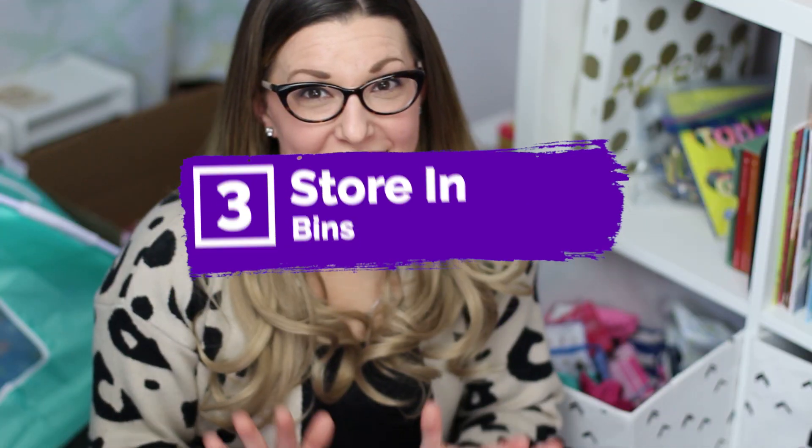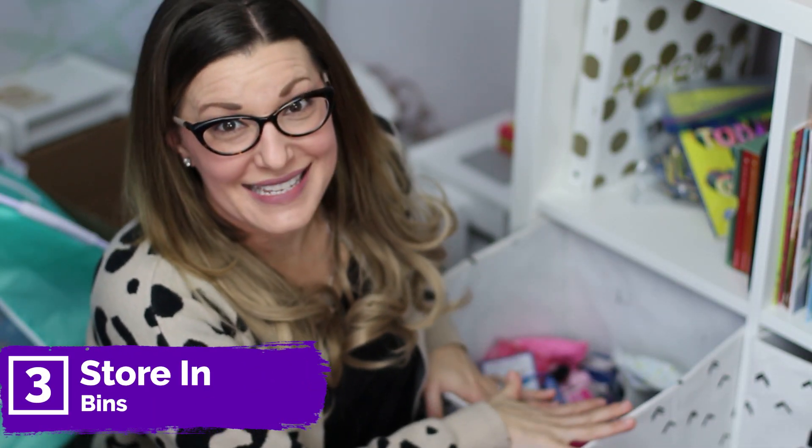My third tip is to store in bins. I know you might think I'd go wild with all the different ways to organize, but I've found that storing in bins is the easiest way for kids to play with their American Girl dolls. I have a story to tell you: I had an in-home client who asked for help with American Girl dolls. All of the toys were all over her bedroom — some under her desk, some under her bed, some in the closet — and the family had created a system that was just a little too intense for the daughter to keep up with.